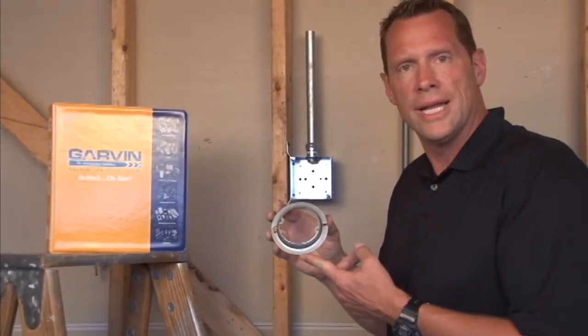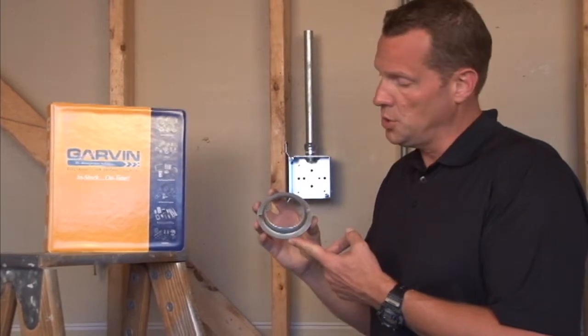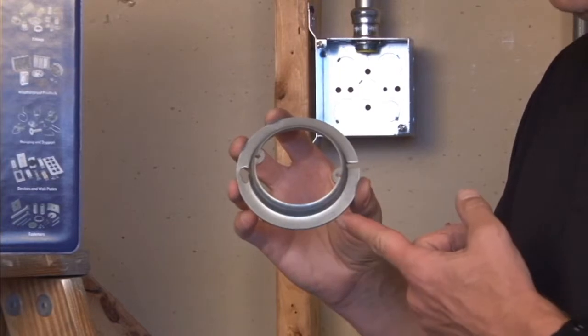When installing lighting in overhead ceiling or wall sconce applications, it's often important to get a plaster ring to accommodate for added wall depth.